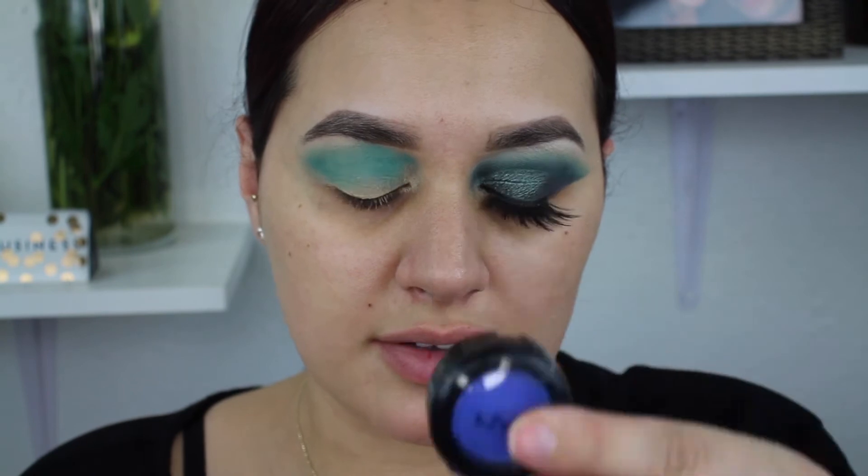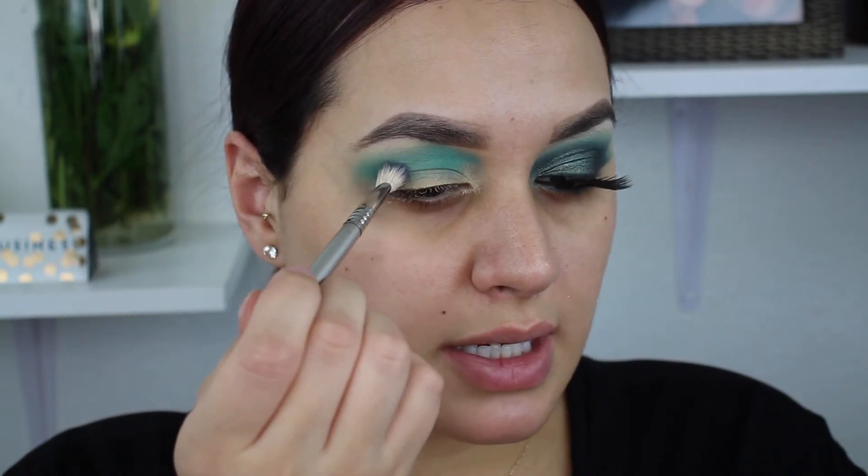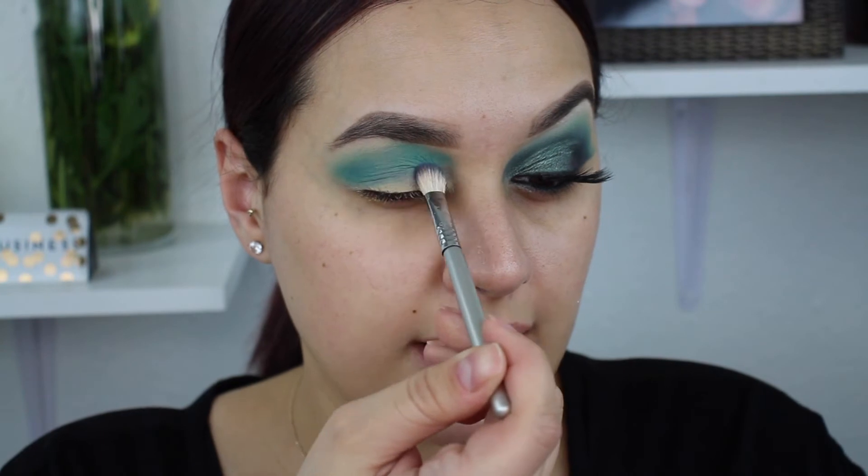I'm going to take my Sigma E25 brush — it's a little more dense blending brush — and take this shade from NYX in the shade Electro Shock. It's a really pretty cobalt blue. At first I was thinking the teal and the blue wouldn't go together, but I just did it and it ended up being exactly what I needed. The blue just brought everything together, so we're going in with a couple of different color schemes, but you'll see it all comes together in the end.